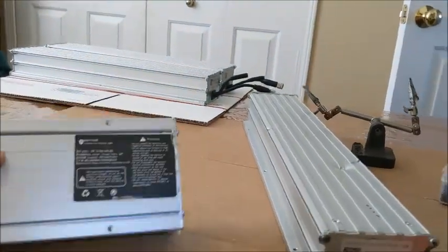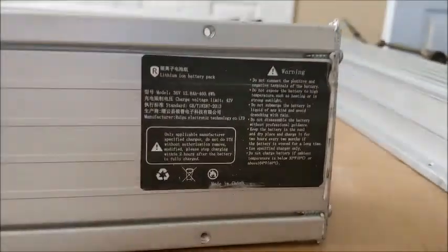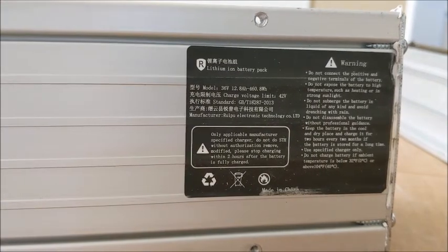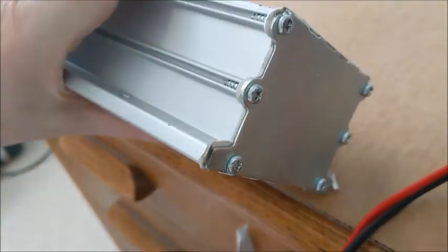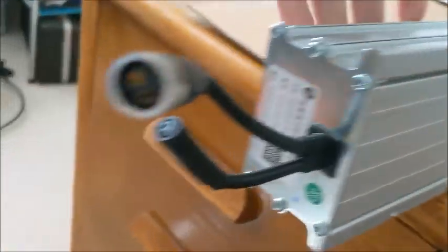There's also quite a large lithium battery pack sticker here if you want to pause and take a look — it tells you model number, trigger charge voltage 42 volts. There are screws on this end and screws on the other end.